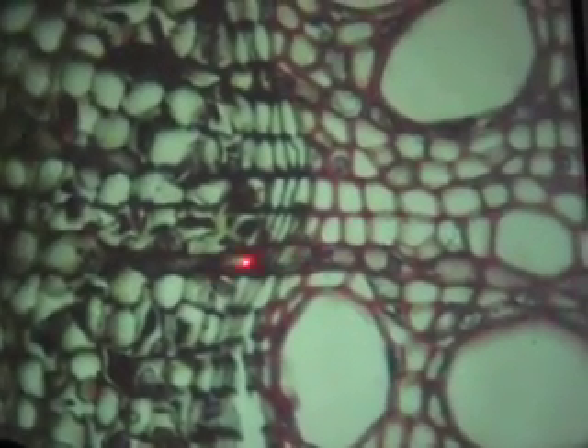At 40x power, better slide. Xylem, phloem — see the vascular cambium? Little brick-shaped cells right here. Vessel, vessel, vessel. These are tracheids. So tracheids and vessels. If you see some with cytoplasm, that would be a parenchyma cell.